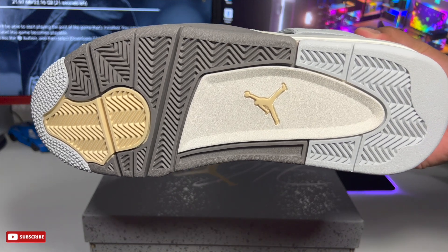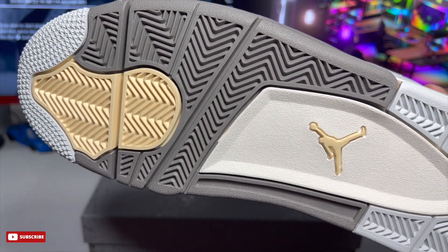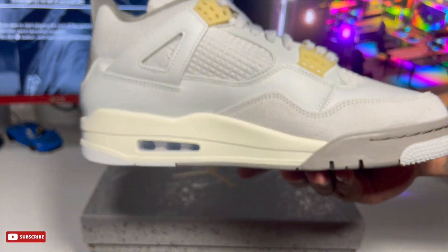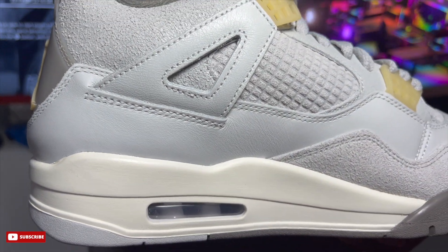Overall, really clean colorway. You can't go wrong with this — I personally think it's one of the better Jordan 4 colorways. It's a neutral colorway, so you can wear it almost every day with almost everything. Jordan did a really great job with this colorway.